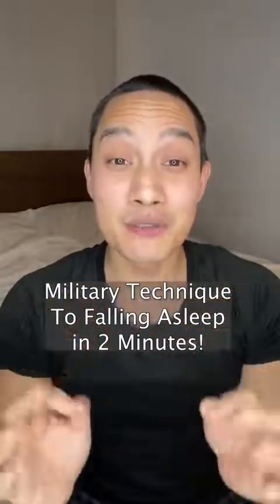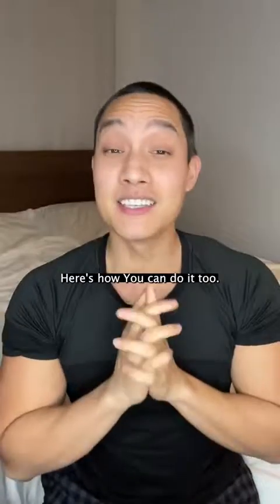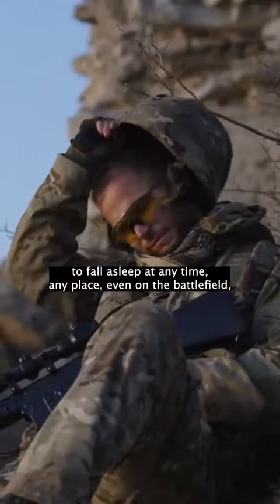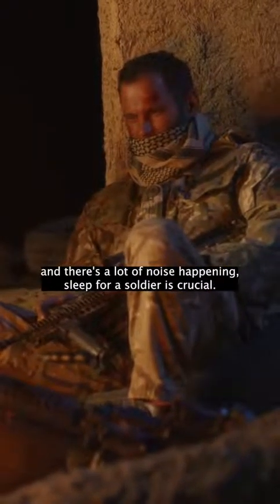It's actually a military proven technique to fall asleep in exactly two minutes after closing your eyes. It's mind-blowing. Here's how you can do it too. This technique was developed in the military to allow soldiers to fall asleep at any time, any place, even on the battlefield when the environment is extremely uncomfortable and there's a lot of noise happening.